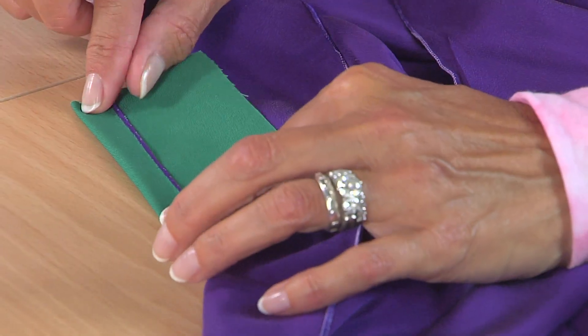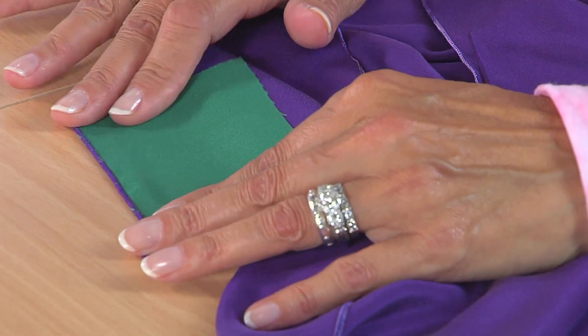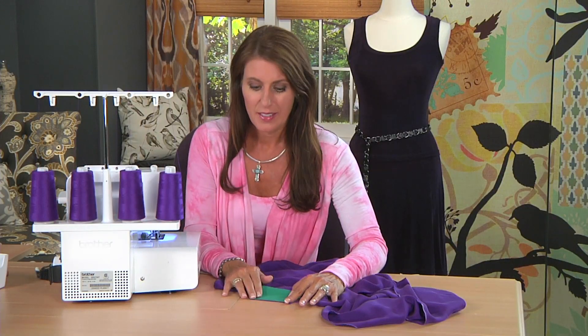Let's look at the back side. It's not bad. But what I would probably do is run this through again and adjust the tensions a little bit more. And that's how simple it is to set up a rolled hem.